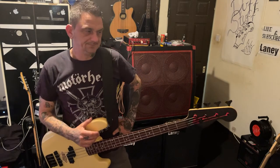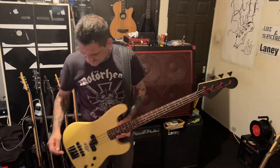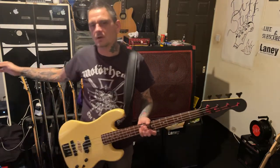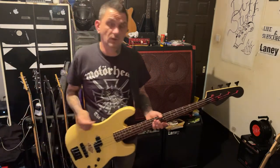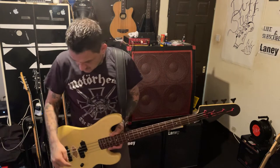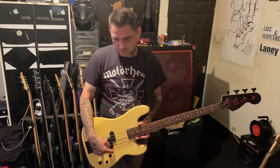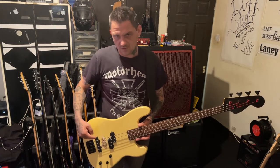It does look like Duff McKagan's bass, now that I've blacked the headstock and stuff. The difference between this and the jazz bass special that Duff uses is that one's a Fender. The electrics are different — he's got a volume for the neck, a volume for the bridge, two separate volumes, one for the neck and one for the bridge, plus a master tone and a selector switch.